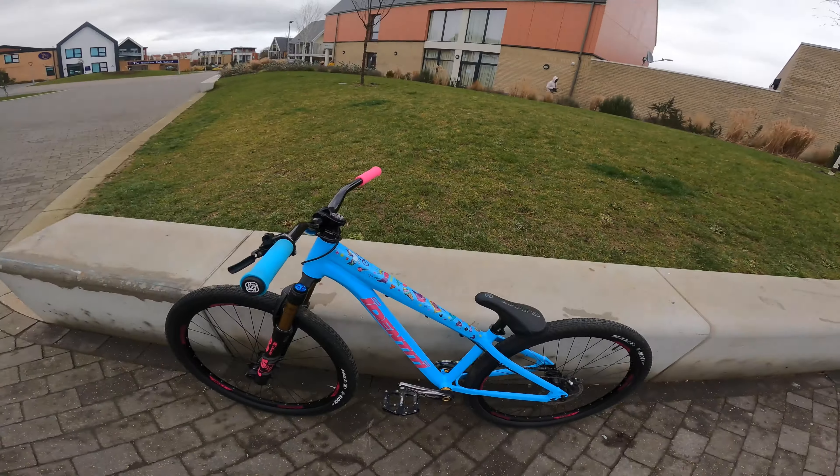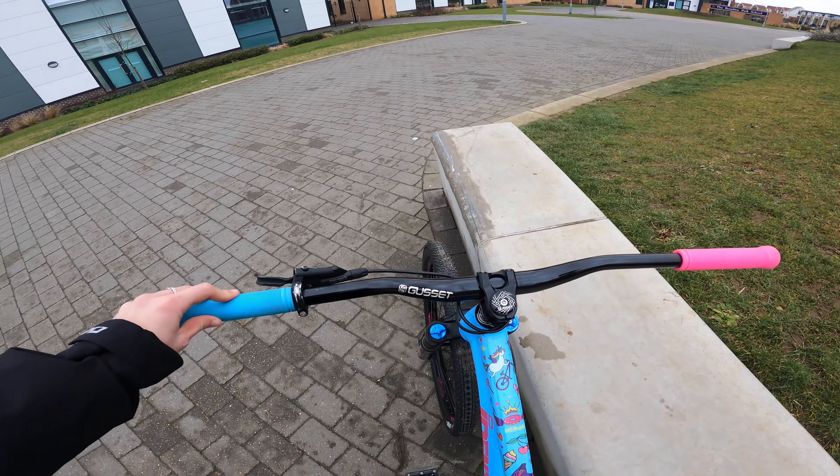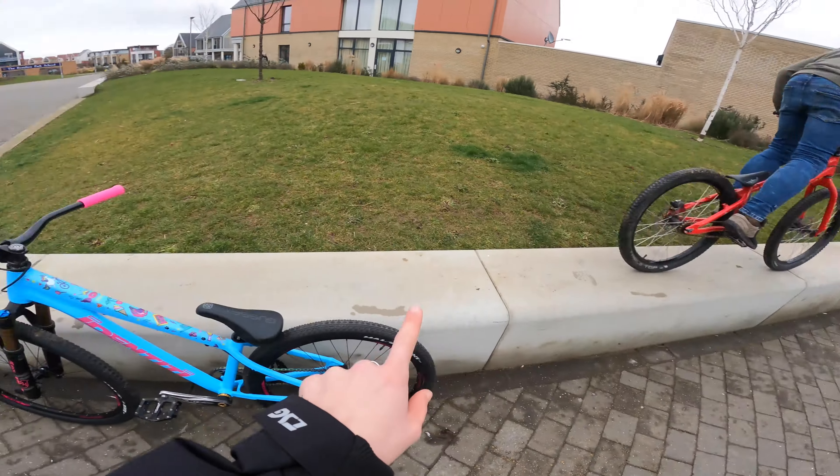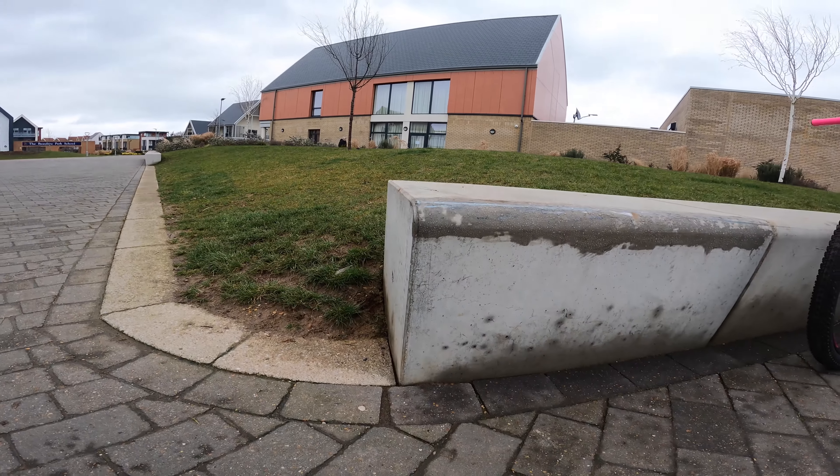Hello everyone, welcome back to my channel! Today we are out on the jump bikes and Tom is on the trials bike. It's the first ride where I ride with bars which are a bit higher rise, and I've got two different color grips which I think looks pretty awesome. I'm super excited to ride this bike — I've not ridden it in so long. We're starting in this street plaza section.